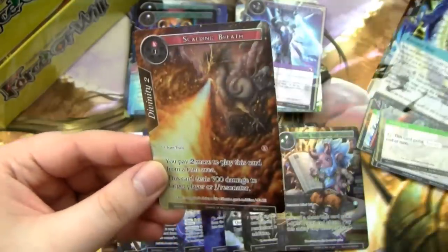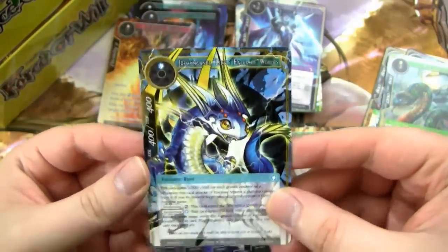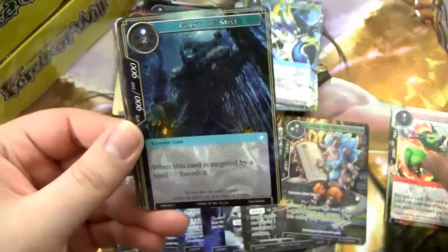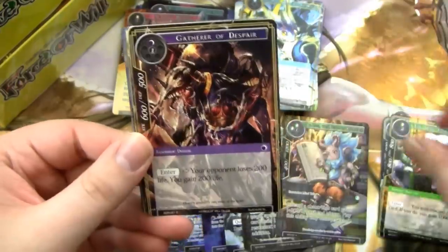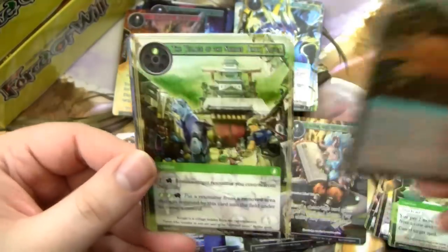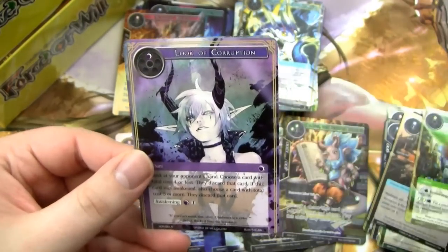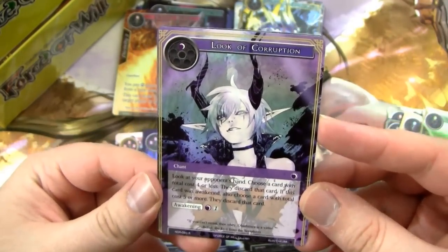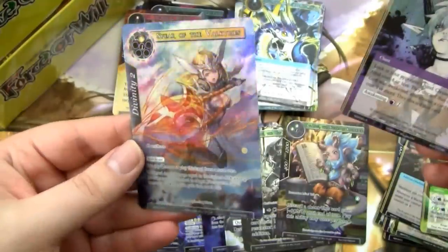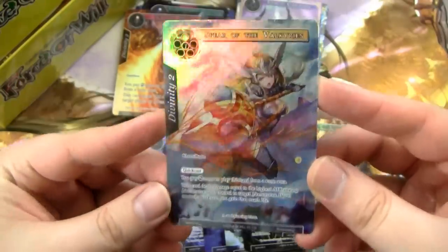Is it Jormungandr or Jormungandr? I'll play God of War again — shout out to God of War, the super underrated indie classic. Well, it's not underrated and it's not indie. We got the Look of Corruption — this card is fantastic. I just need a full playset of these. Everyone, you need a full playset of these if you're going to play Darkness. And then a Full Art Spear of the Valkyrie — the art is so good.